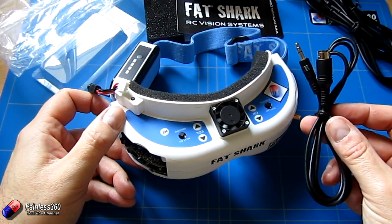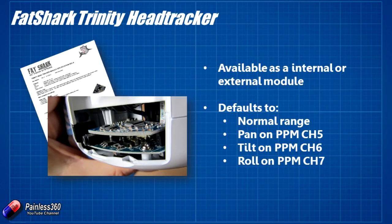Let's talk a little bit about how the head tracker works. With the head tracker installed we're now ready to start putting the system together. The defaults that come configured on the Trinity head tracker are perfect for how we're going to set it up. The manual does talk about the different beeps and things you can do to change the channels and whether it's outputting normal or extended ranges. But we're not going to need to do any of that, because the defaults are going to be fine.